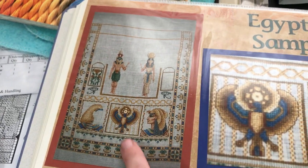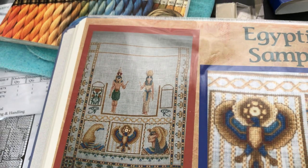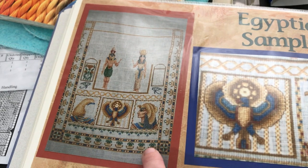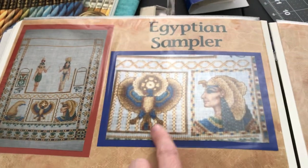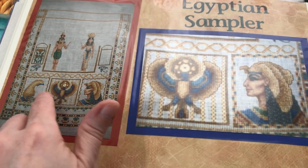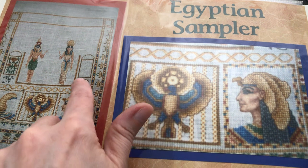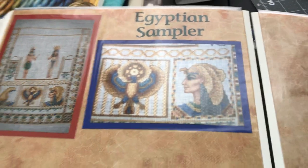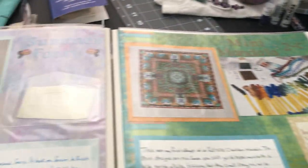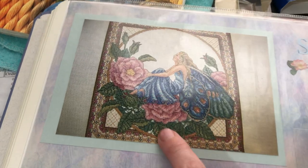This one I still have and it's still in the same state. I'll finish it someday. It stitches up fairly quickly save for the over-one bits — the face is over one, which is why I haven't done it yet. The Eyes of Horus are over one as well. There's a lot of backstitching on this one, but I think I'm at least stitching it as I go — I learned my lesson from that birth announcement.